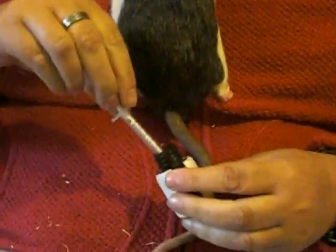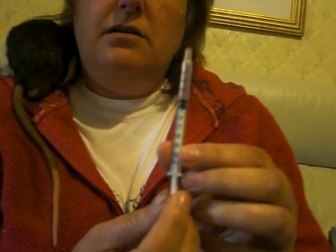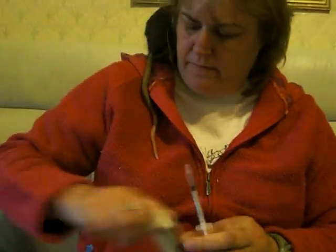Pop the syringe in and draw up what you need. There are little numbers all the way down here, and then you get what you need. For instance, let's pretend I need 0.3 millilitres, which would be a good dose of Batryl for a big rat like Chef here.